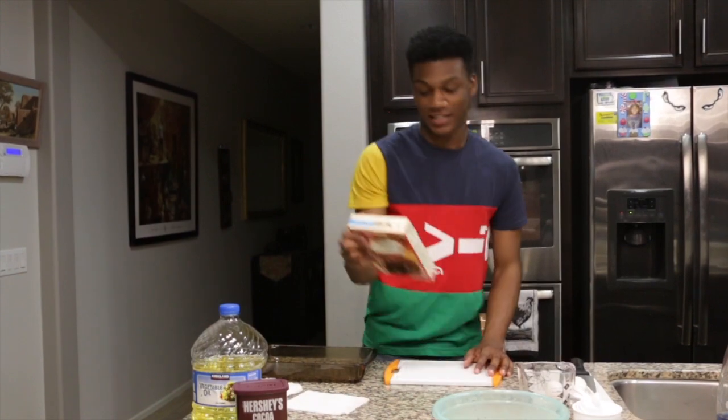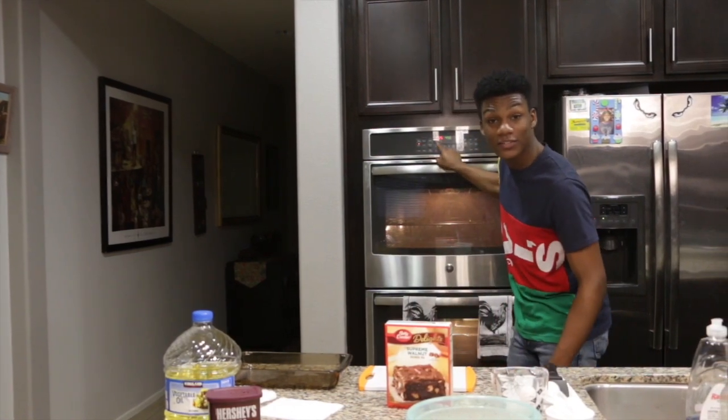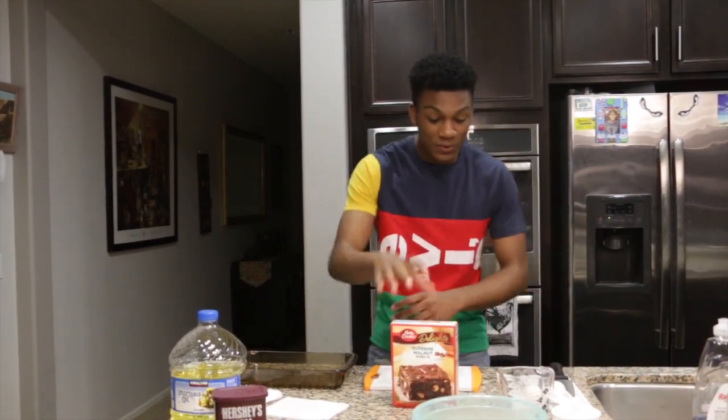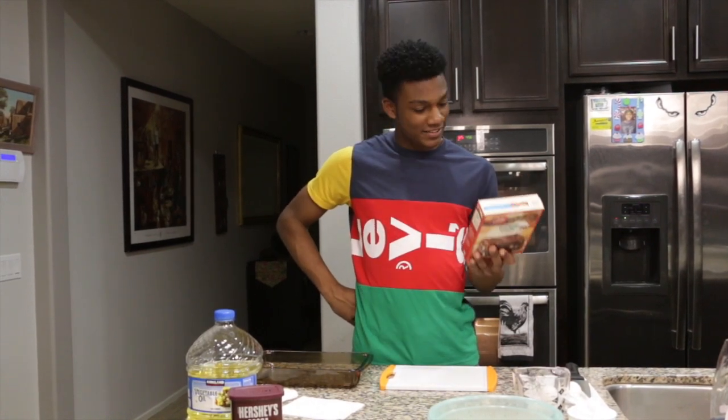So according to the box it says preheat oven to 325 degrees. I've already preheated — it says 325 right there. So Chef Janeal is out here doing some stuff.